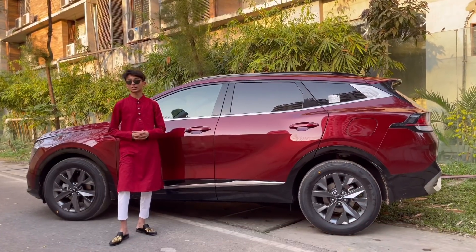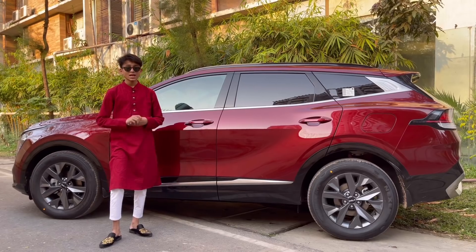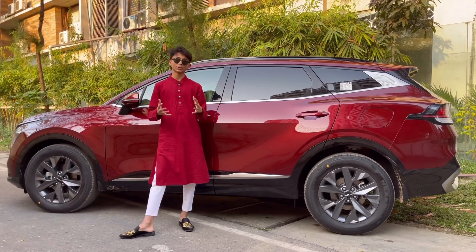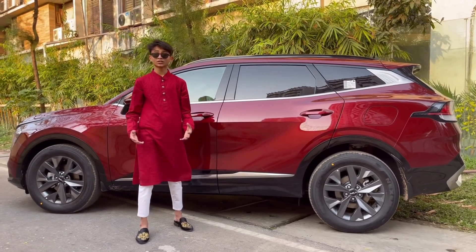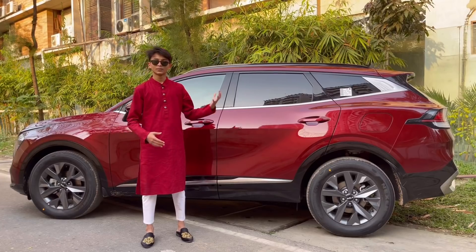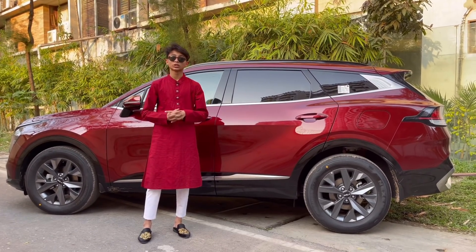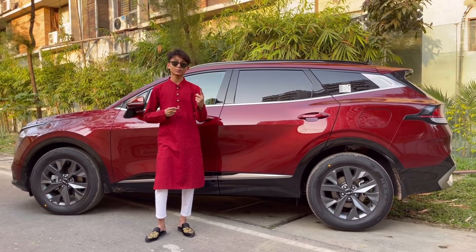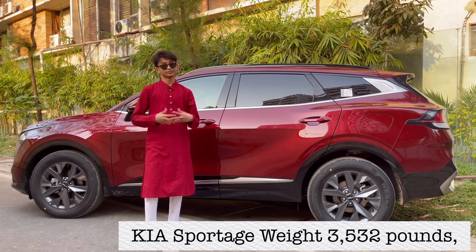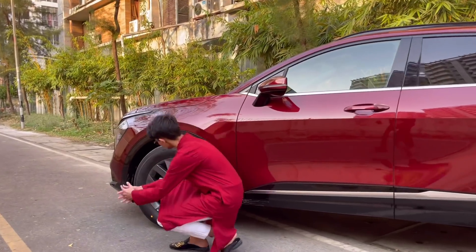Now let's go to the side profile. This car's length is 177.73 inches, which is longer than the previous generation and nine inches longer than the Honda CR-V, which is a competitor. Competitors from Japan include the Honda CR-V and the Toyota RAV4. From Korea, the Hyundai Tucson — Hyundai and Kia share the same owner — so the Sportage and the Tucson share a lot of parts.